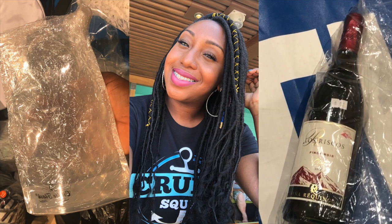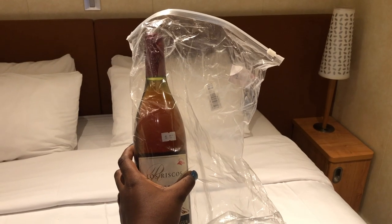Hey guys, it's Esther, Gift of Hands, coming to you with a new video on how I managed to sneak in alcohol on a cruise ship. It was very easy and I'm going to explain step by step, so continue watching so you can be just as brave as we were.